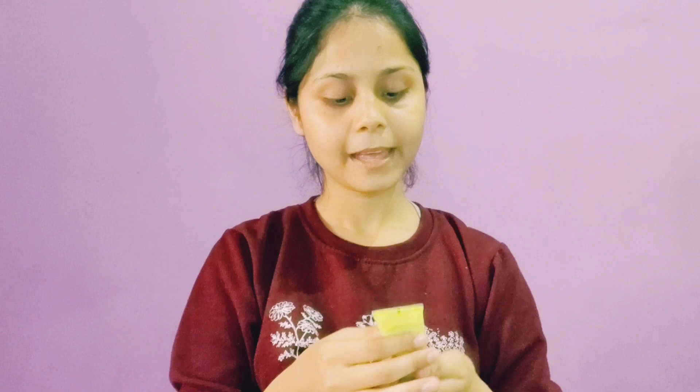I am using Dot and Key face wash first, which has salicylic acid and green tea. Green tea and salicylic acid are very good for your face. This is the Dot and Key face wash that I bought from Smitten at one trial point.